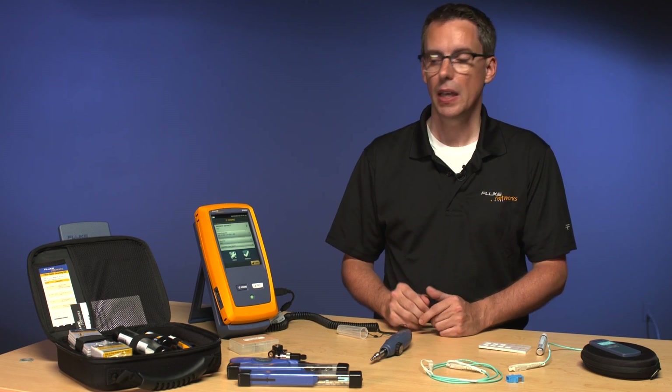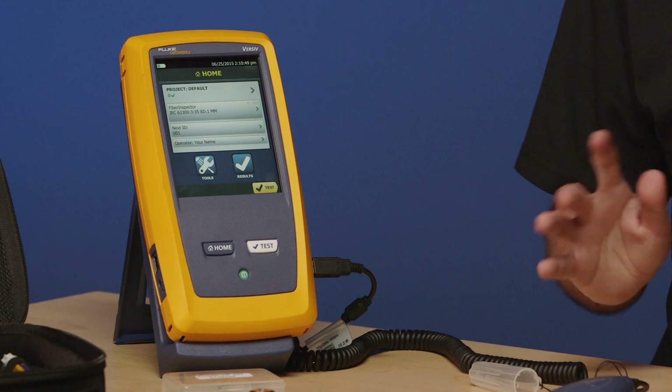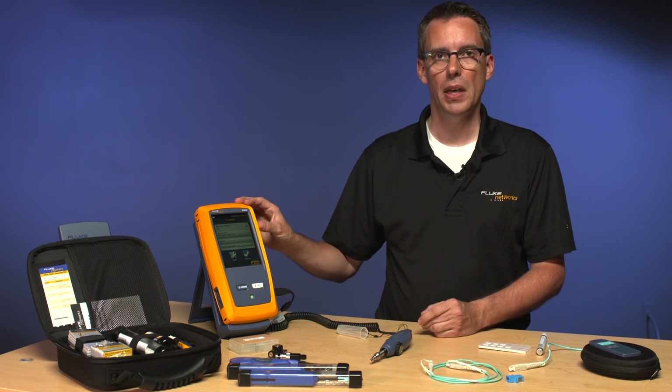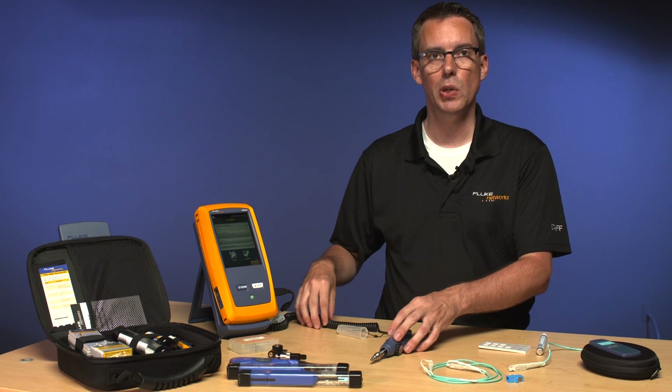Hello, my name is Adrian Young and I work at Fluke Networks. I'm going to talk to you about the Fi7000 today. If you think this looks familiar, it looks like the CertiFiber Pro, the OptiFiber Pro, or even the DSX — it is. It's part of the Versiv family. What makes this an Fi7000 is simply the fact it doesn't have a module in the back and it comes with a USB camera.